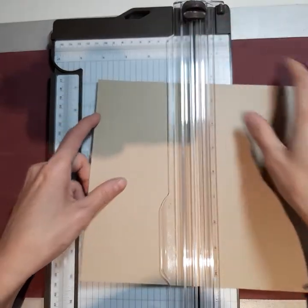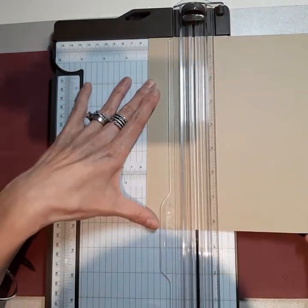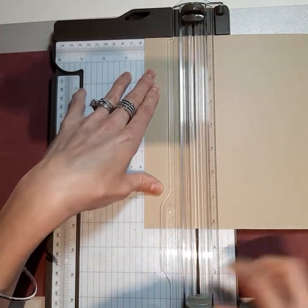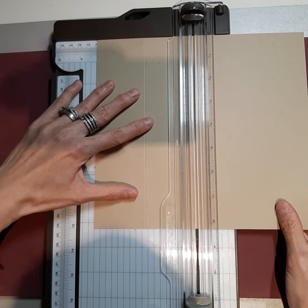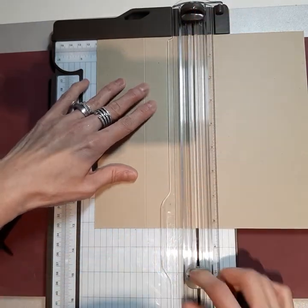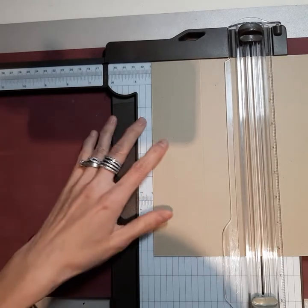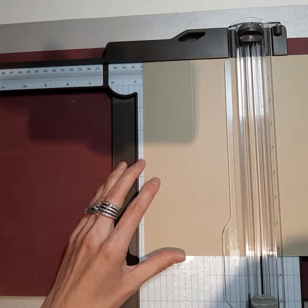So let's move this out of the way. I'm going to bring out my Stampin' Up Trimmer, and I'm going to grab a sheet of cardstock. I've already cut this down — it's cut down to 8¼ by 9 inches.